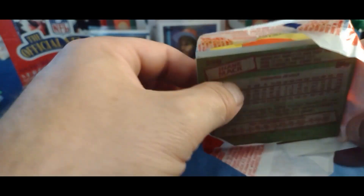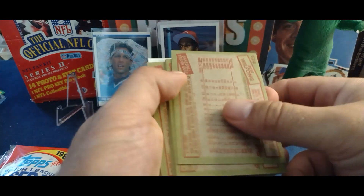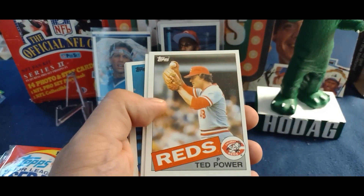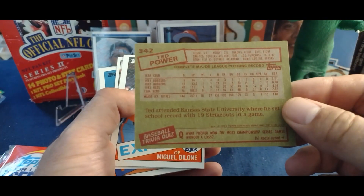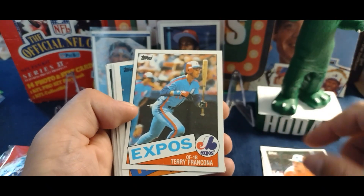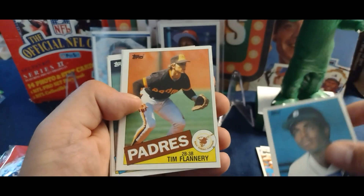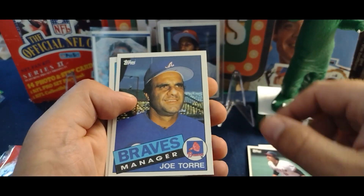I don't own a McGwire, I don't own a Puckett either. I do own the Clemens, I just bought the Eric Davis, and both Goodens. Not a terrible gum stain — I see a USA card at the bottom, maybe that's the McGwire. We got Ted Power, pretty nice cards. McGwire... Michael De Leon, De Leon, Terry Francona, Barbaro Garbey.